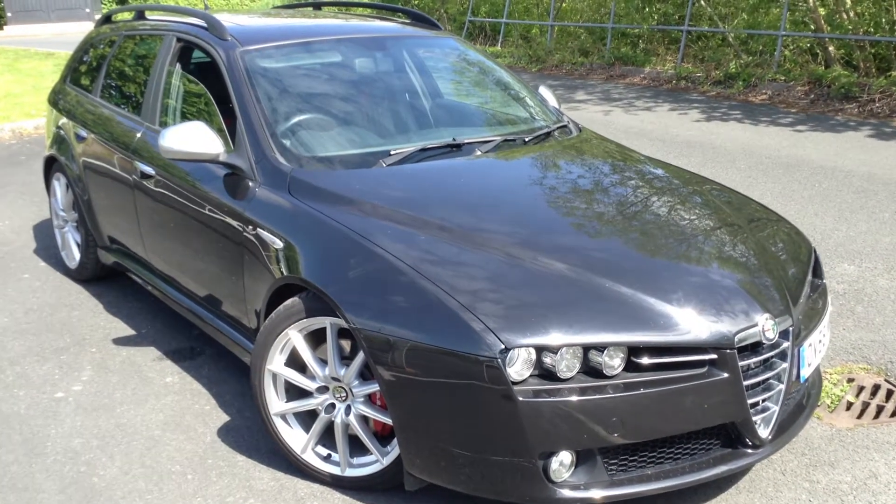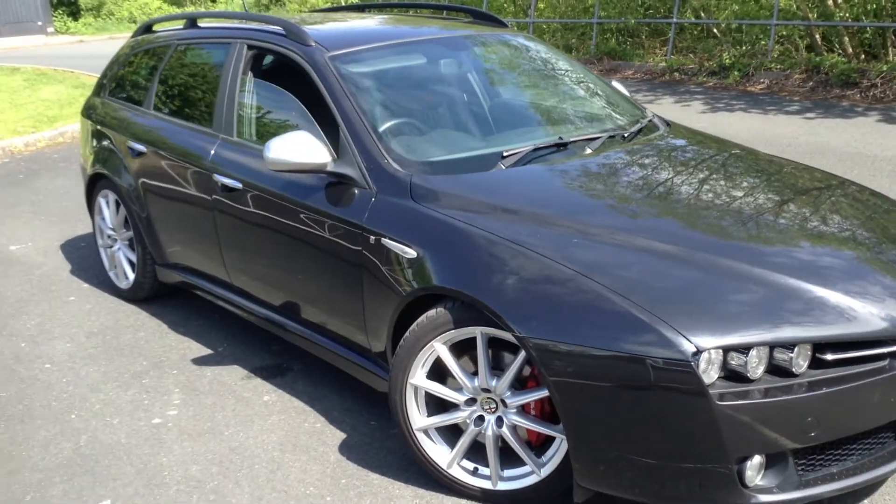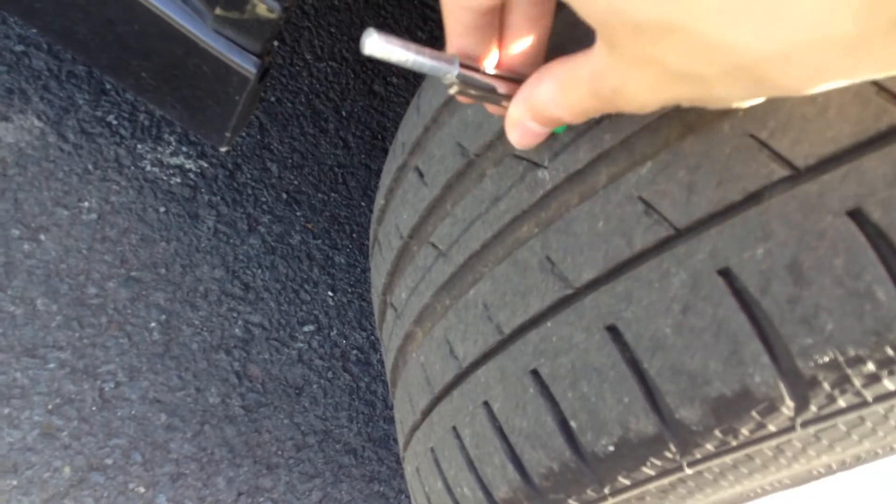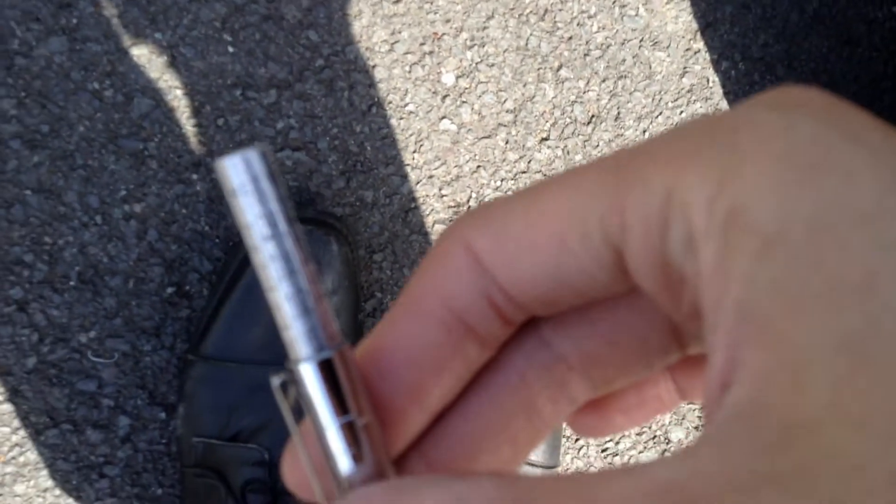Here we have a 2008 Alfa Romeo 159 Sportback Ti in black. Starting with the offside front tyre first, just checking the centre of the tread depth. As you can see, we are looking at 6mm of tread on the offside front tyre.